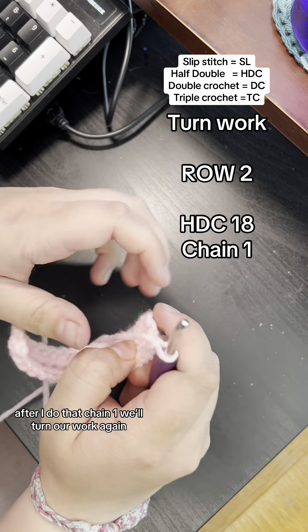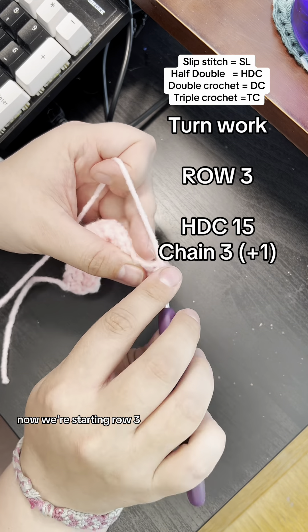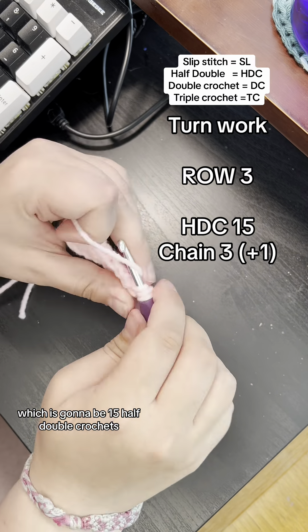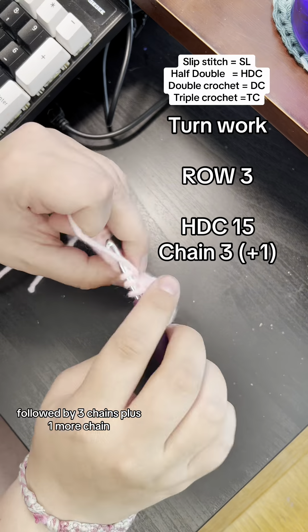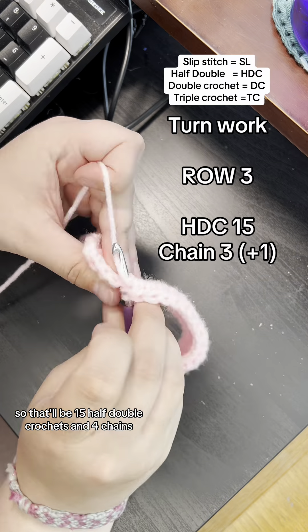Make sure to count your work. After that chain one, we'll turn our work again. Now we're starting row three, which is going to be 15 half double crochets followed by three chains plus one more chain, so that'll be 15 half double crochets and four chains.